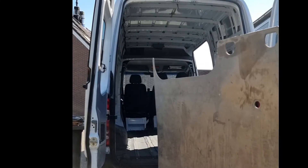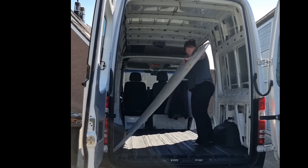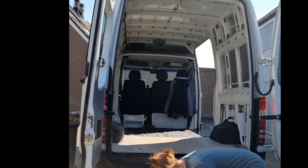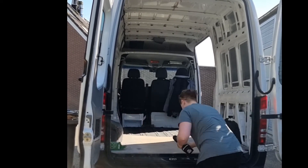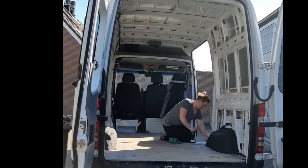I chose to reuse the floor that came with the van and here you can see me attempt to put it back in. I was very lucky in that my van came with a good floor that I could reuse and also walls that I could reuse, so I did.